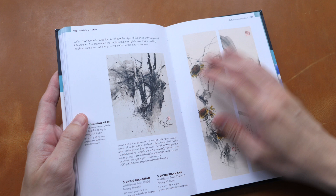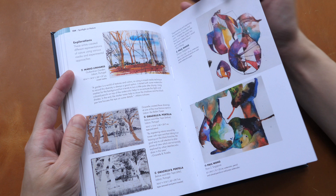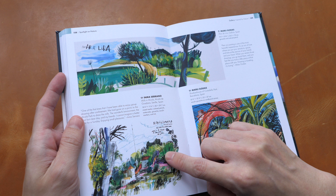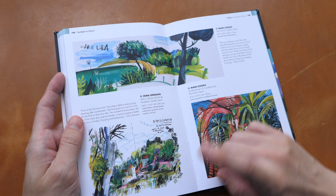The last few pages are actually gallery pages. This one is by Maru Godas, painted with gouache and colored pencil. This one is by Inma Serrano — a very playful sketch. I love the style here.